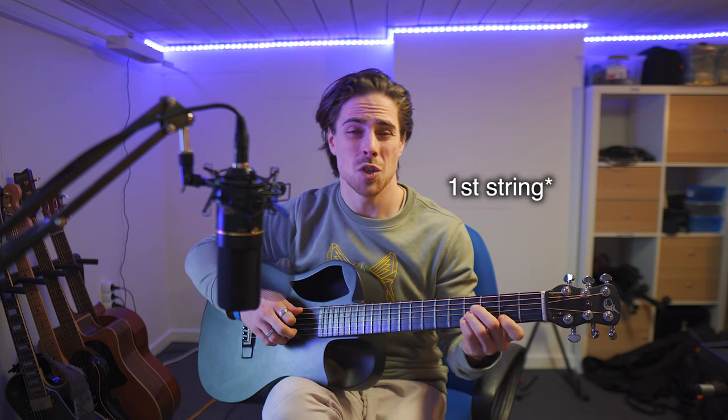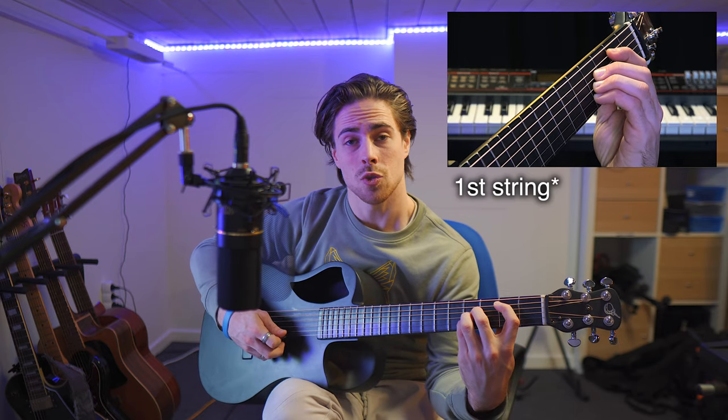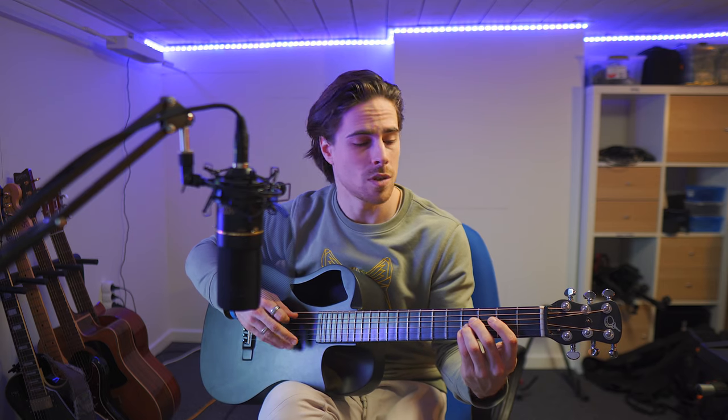You have an option to leave out the sixth string — at some websites it's suggested to play it without the sixth string. But I find it easier to just play it along with the rest, so I don't have to mute the first string.